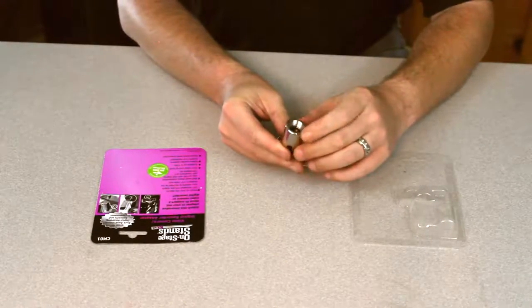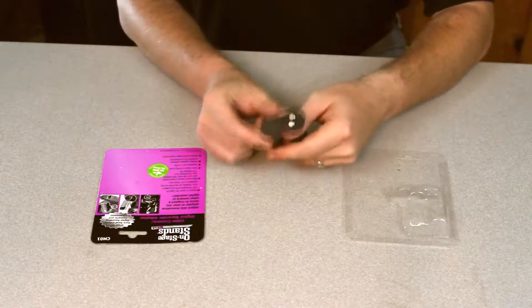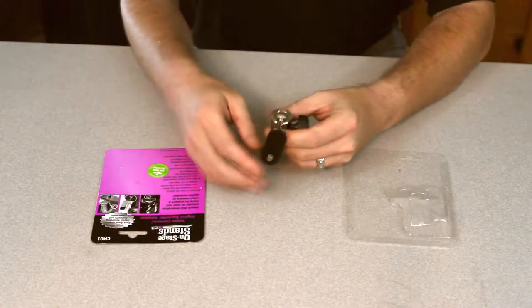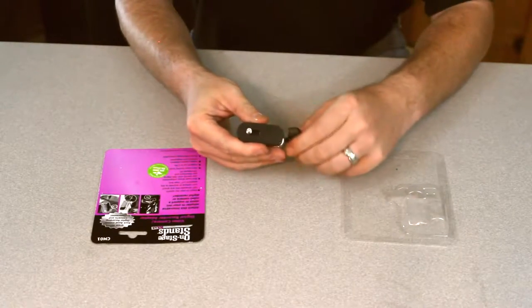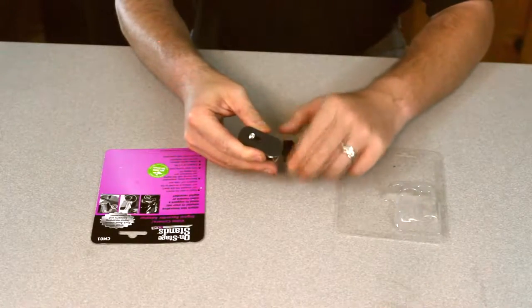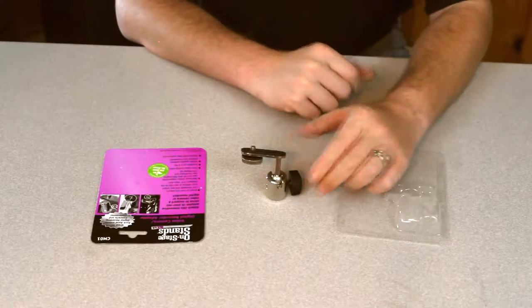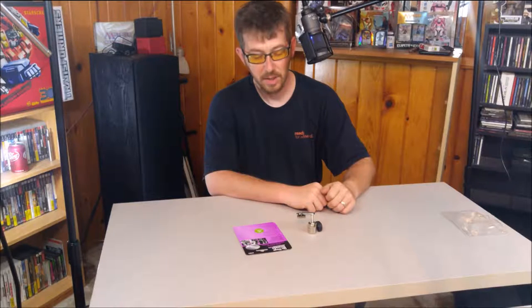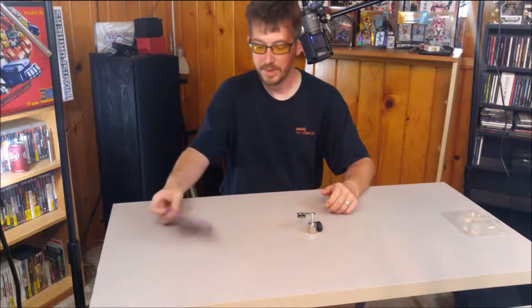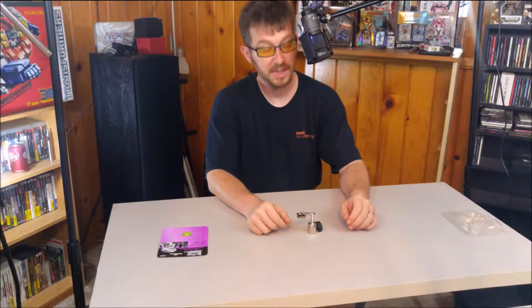It has a 5/8 inch thread and allows you to attach a camera to it. It has lots of room so you're able to do multiple angles, and then you can tighten it down when you get to the desired angle so it will stay where you put it. In theory it is supposed to be able to support up to 6 pounds.